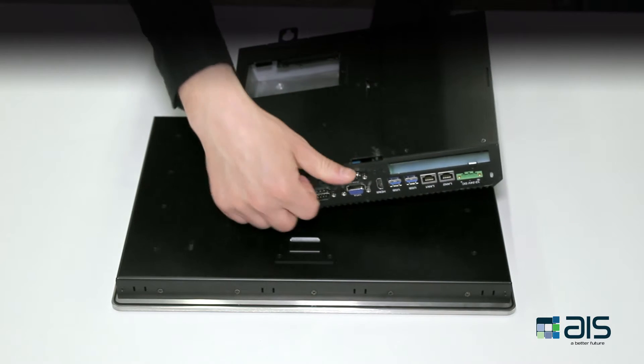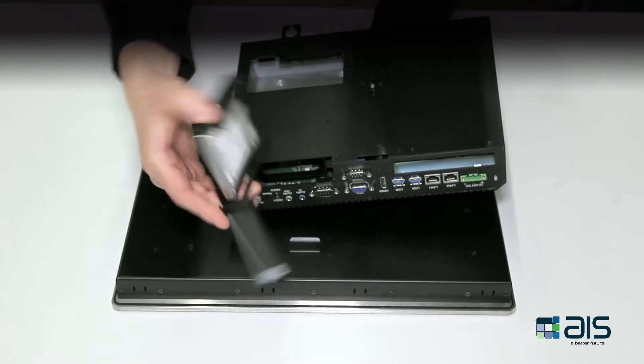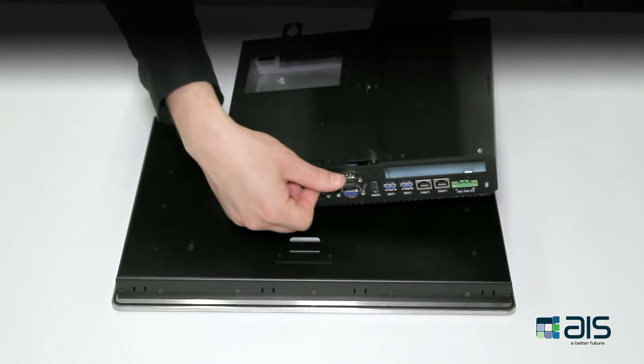To remove the solid-state drive, simply undo the thumb screw for its cage, pull it out, and slide the drive from the cage. No screws, no tools. To put it back, simply slide the drive back in the cage and tighten up the thumb screw.